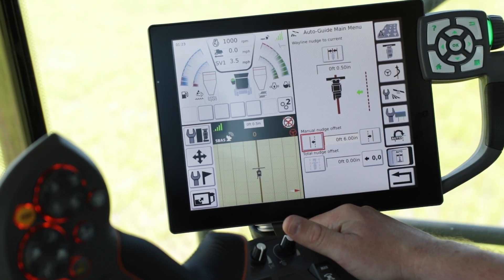You have now successfully nudged the weigh line in the terminal. Now we will go ahead and talk about a feature called Snap 2. What this feature will allow you to do is keep a full header width of grain as you work across your fields.